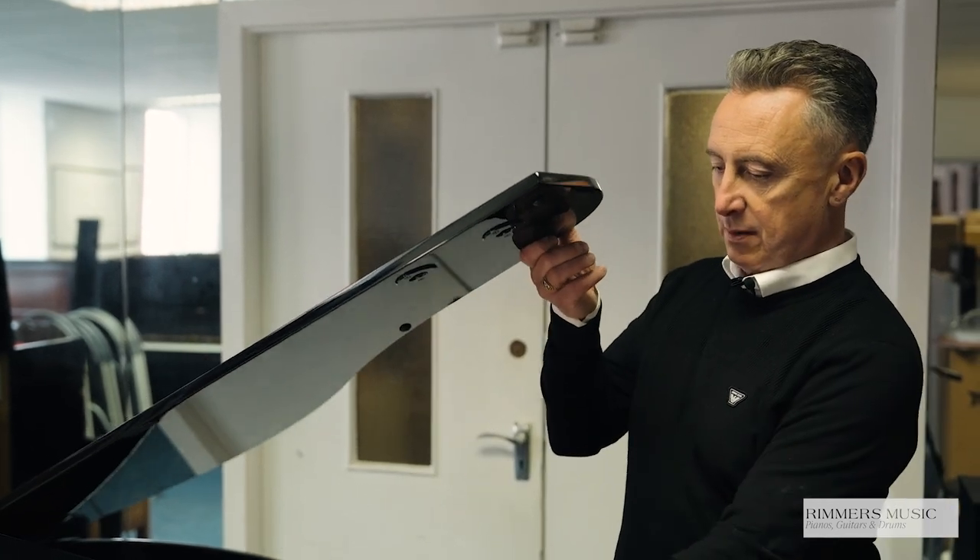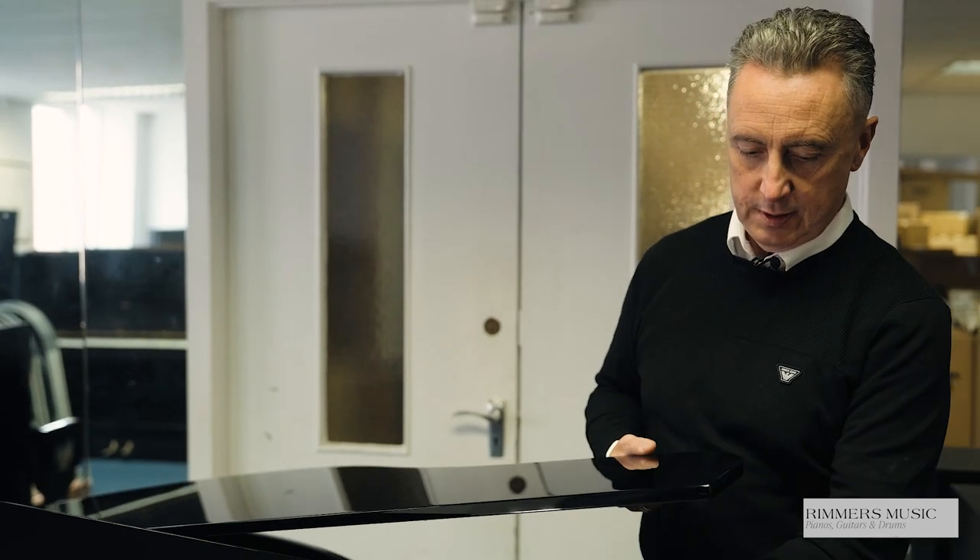The lid can be all the way up, part way down, or all the way down to the bottom. Using the Roland Piano app and the Roland Piano Designer part of that app, you can actually adjust it to sound like the lid's up even when it's down. That's the attention to detail that Roland give to the spectacular GP6.